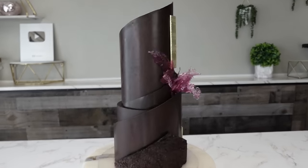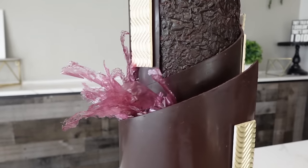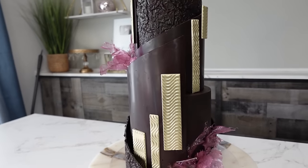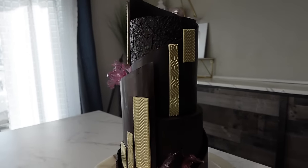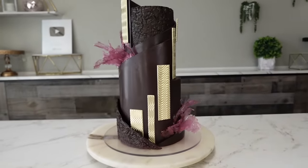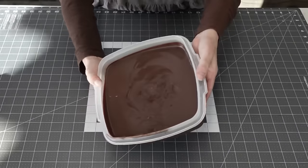Hey guys, welcome back to my channel. I'm excited to show you this one — this cake was made with butter ganache. I'm a huge fan of butter ganache, so in this tutorial I'm going to show you how to make this chocolate wrap with the butter ganache, how to make the decorations, and also how to make this gossamer lace. That's what I'm calling it — it's a little different from the other lace that I've made, and I'll explain that in a second.